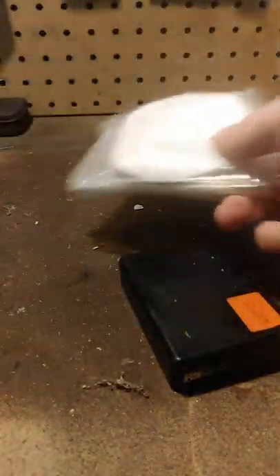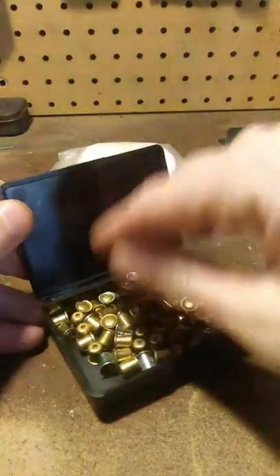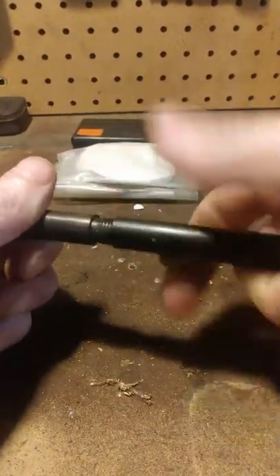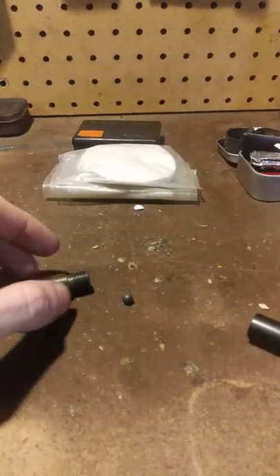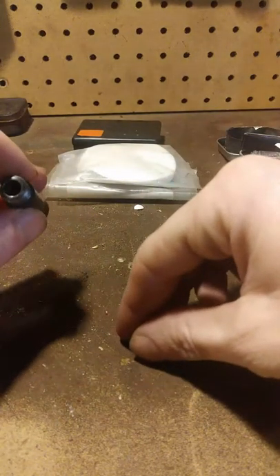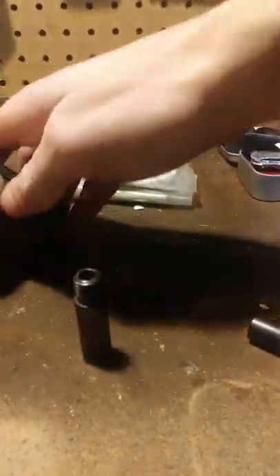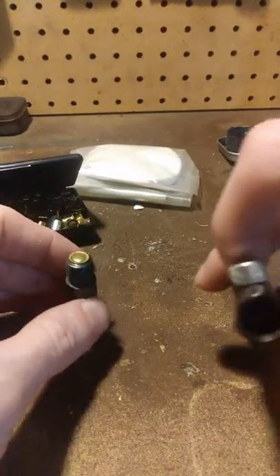This is actually a small container of 209 primers. The 209 primers go into this little flare gun I have — I had a barrel turned for it by a machinist I know. So you've got a 22-caliber lead pellet, and the pellet goes down the barrel.